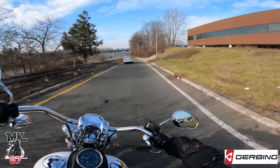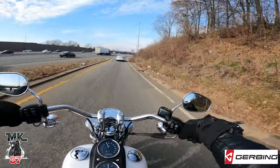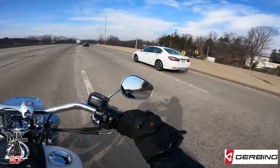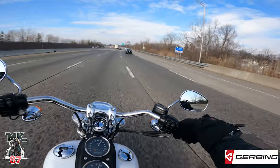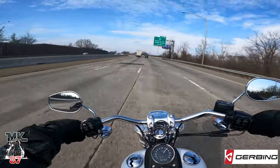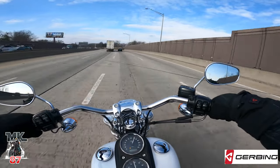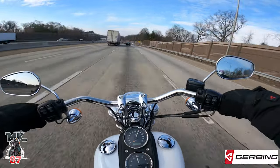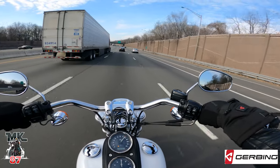Alright, we're going to get on the highway and test them out there — see if the high winds affect it in any way. And no, nothing at all. Cruising at 75 right now — no wind.